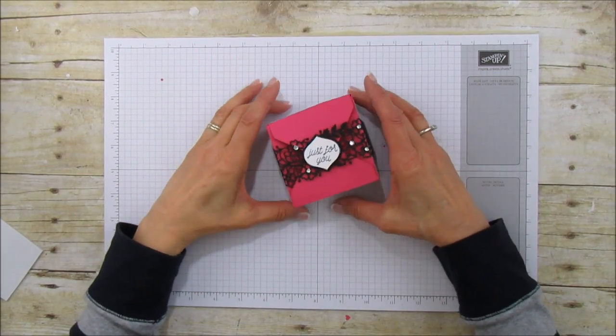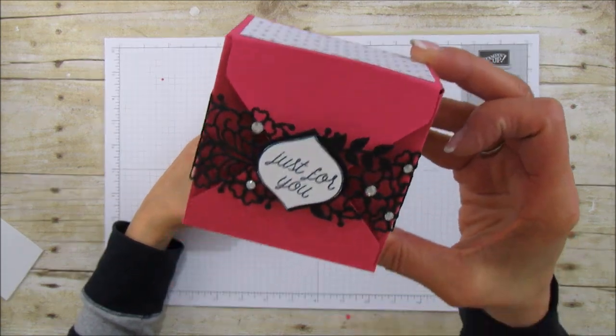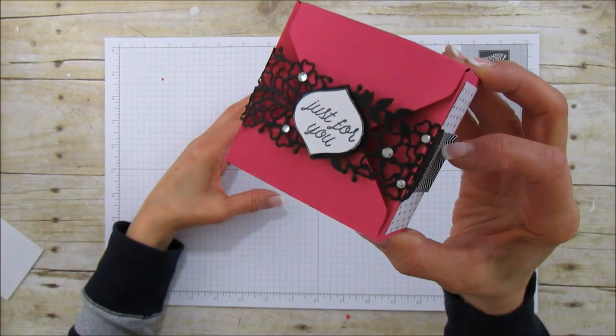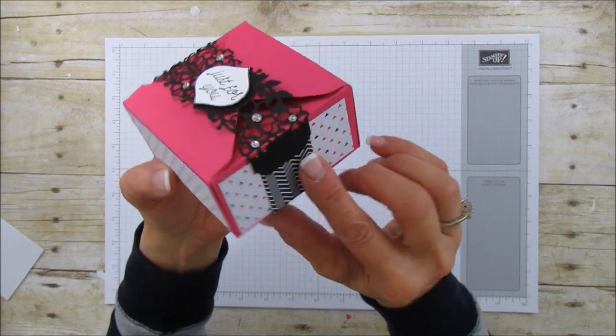Hello everyone, this is Angie at Stampin' with Amore, and today I'm sharing this super cute little belly band box — I don't know why I said banner, but it's a belly band box.